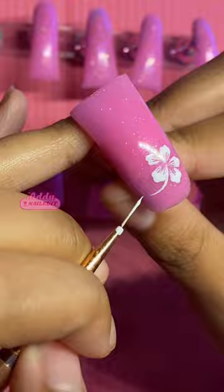Lastly, with a smaller dotting tool, create some dots around the outside of the tip of the stem. And there you have it — a beautiful hibiscus.